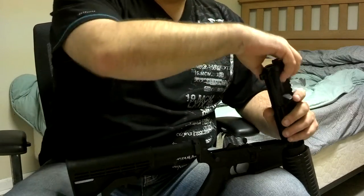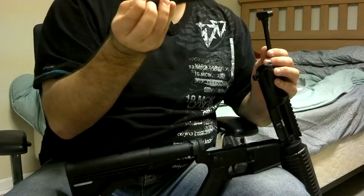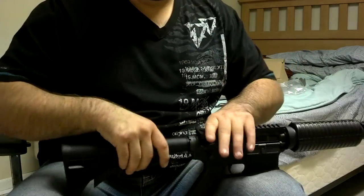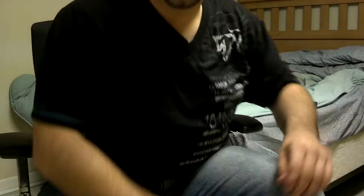It did come with the bolt carrier, charging handle, and all that good stuff. I'm going to go ahead and milcom everything and let you know how it goes later.